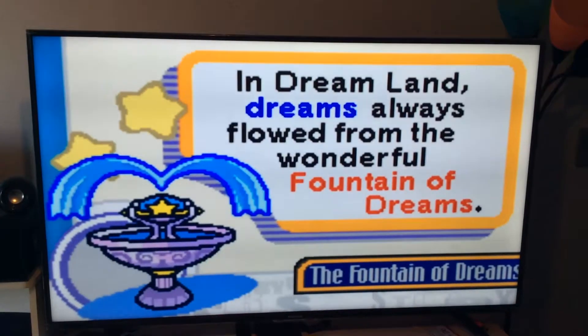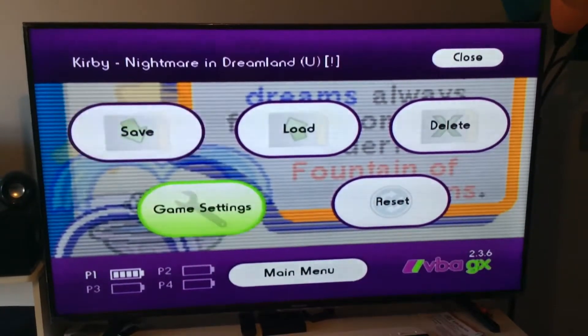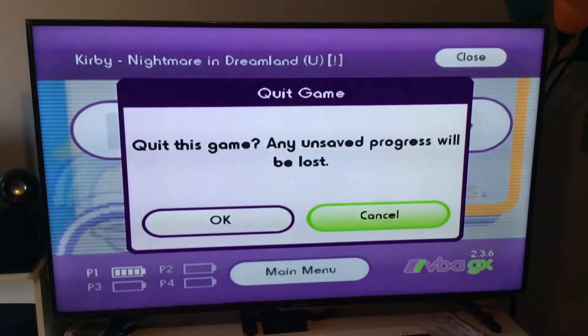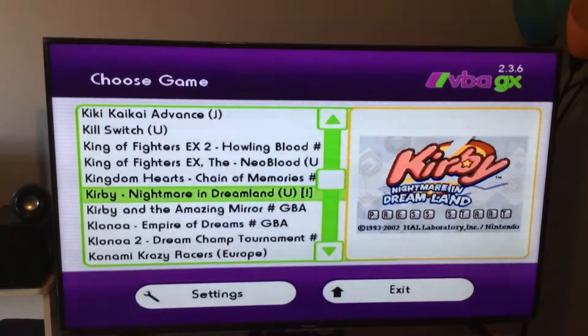From here you can go ahead and play. But if you want to pick another game, hit the Home button again, navigate down to Main Menu and press A, then go over to OK and it will bring us back to the game list. Now let's try another game — let's try a Pokemon something.